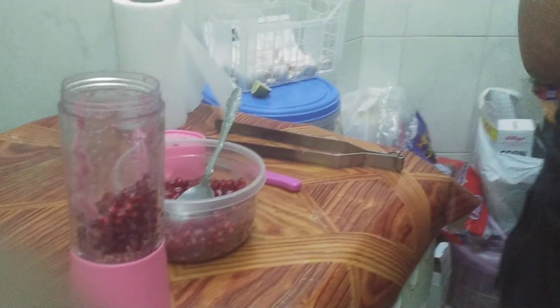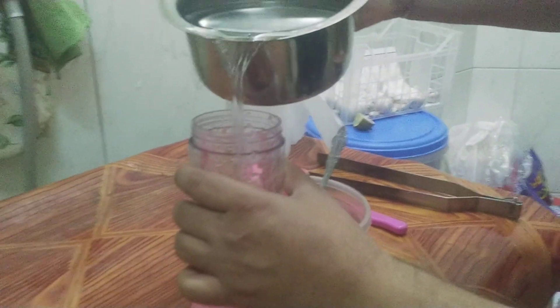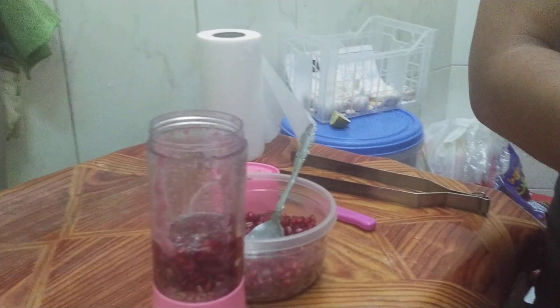Now we are going to put a little bit of water, and then we are going to put the lid back.